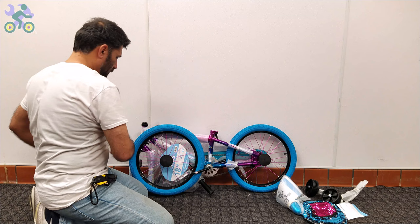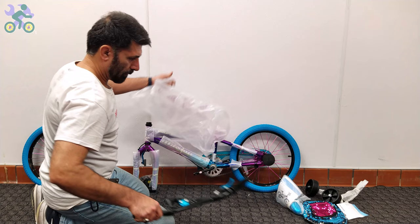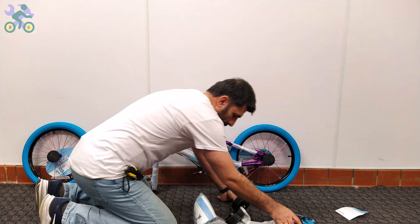For ease of assembly, remove all paper and plastic covers from the bike. However, be careful not to damage the paint when removing them, as this may lead to rust over time. Also be sure to remove any remaining tape from the body as it will change the bike paint over time.